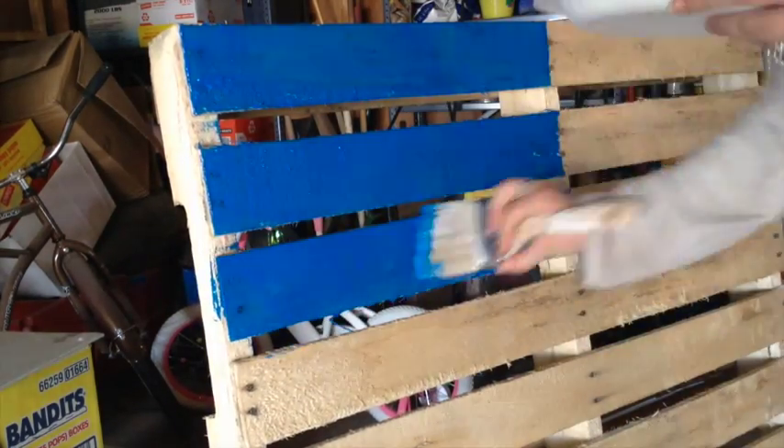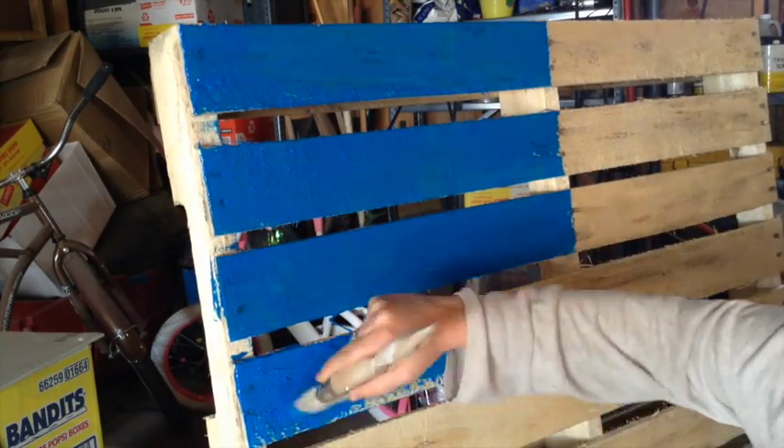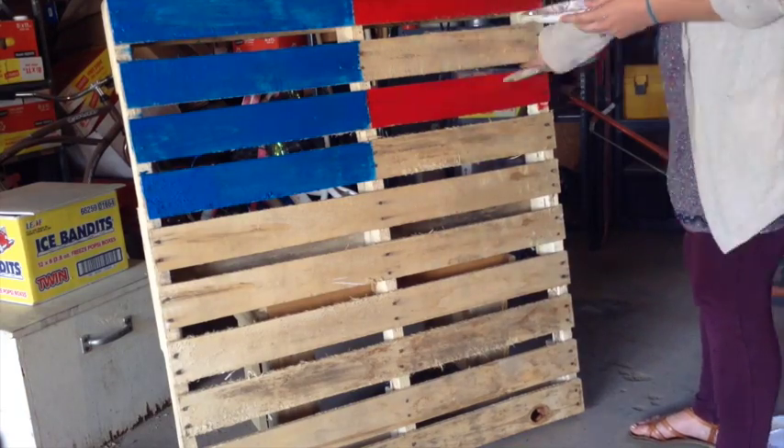Measure out about halfway across and cover the front of the pallet completely about halfway down. Be sure to completely rinse your brush and dry it as best as you can before moving on to the next color.